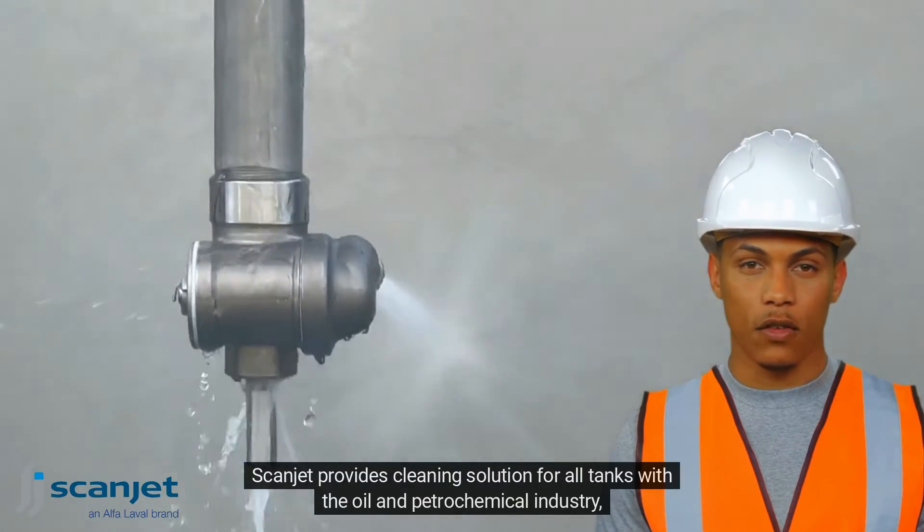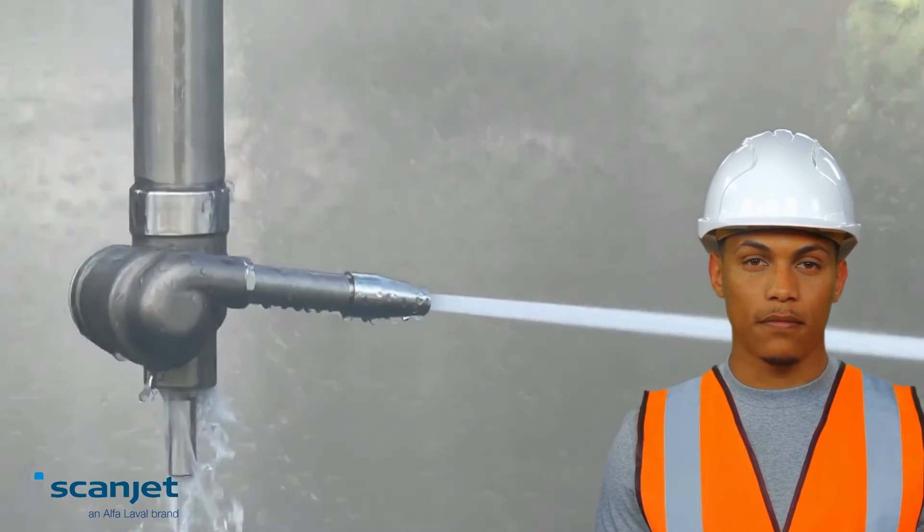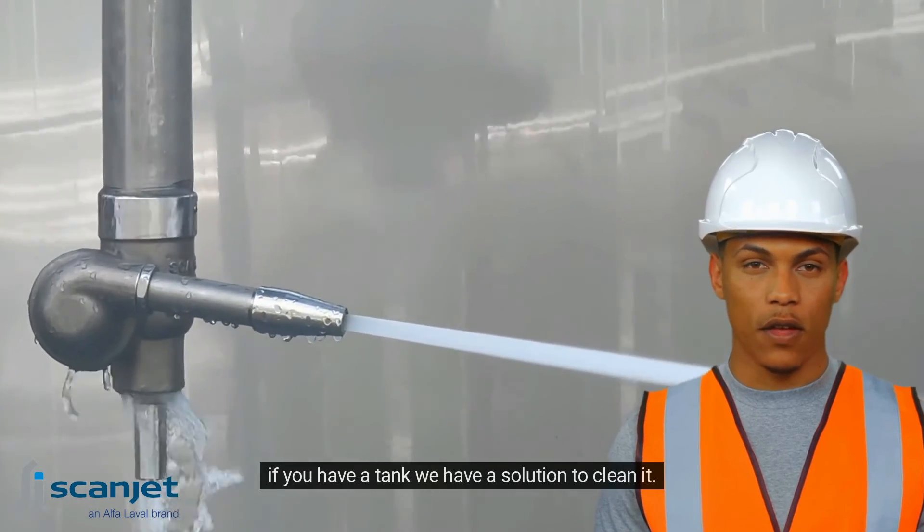Scanjet provides cleaning solutions for all tanks within the oil and petrochemical industry. If you have a tank, we have a solution to clean it.